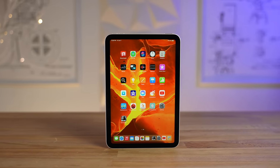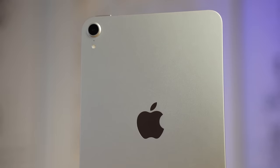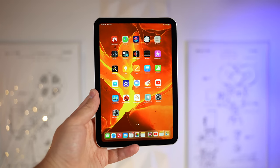Welcome to Max Tech, and this is our review of the iPad Mini 6. I've been using the new Mini 6 for the past week and I've really just been trying to answer one question: who is this iPad meant for?